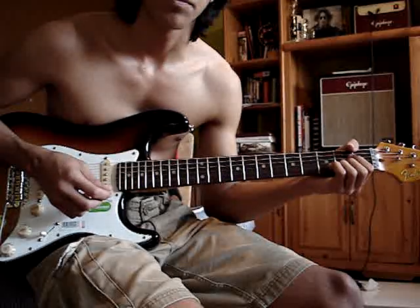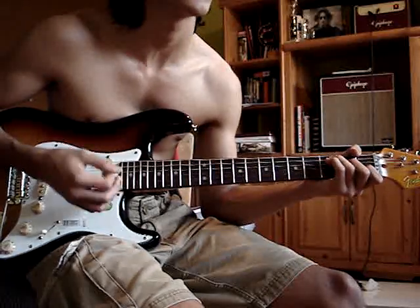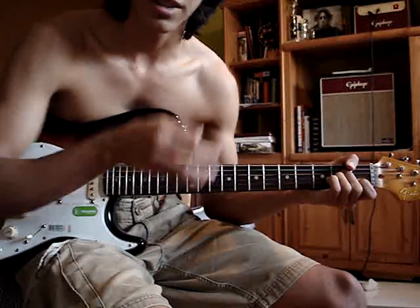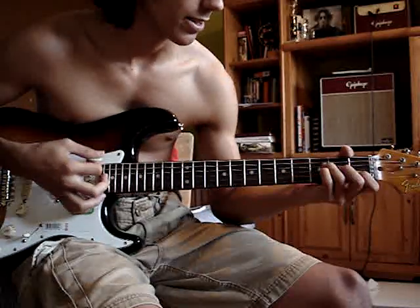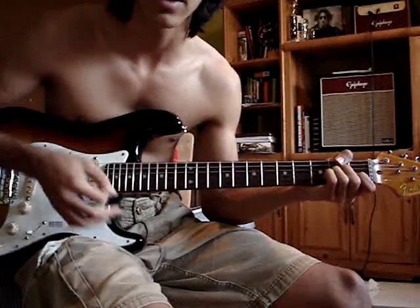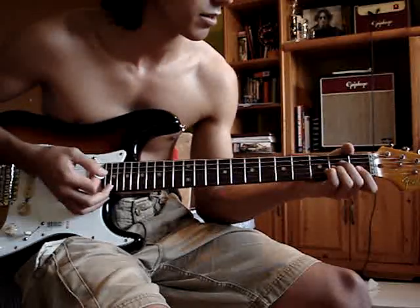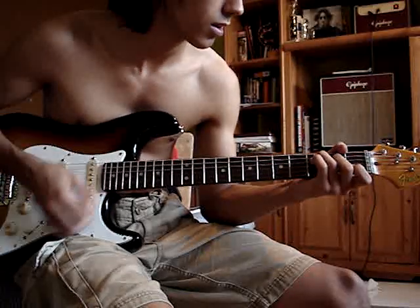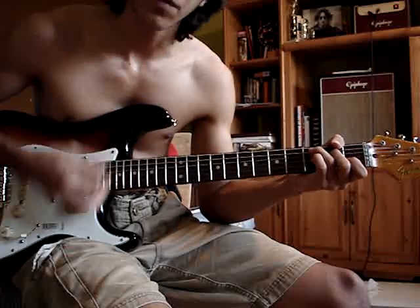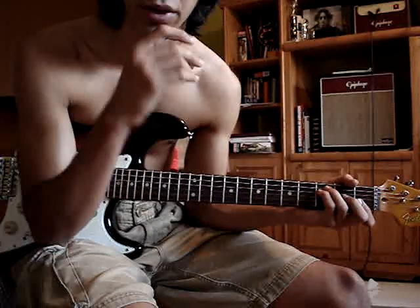The next part is the bridge. It's a C, it's a G, and an A minor. You can just hear the chords and the vocals falling through. That's the first part, and then C again. That's the bridge — or the pre-chorus, whatever you want to call it.